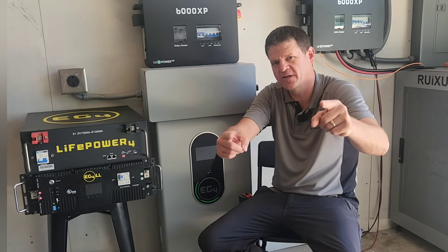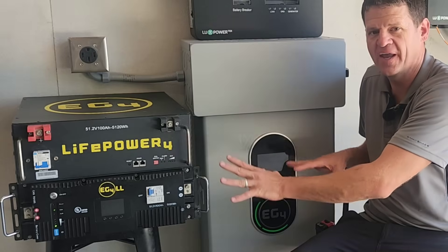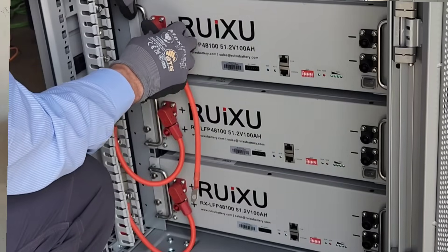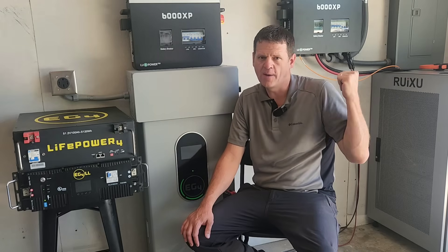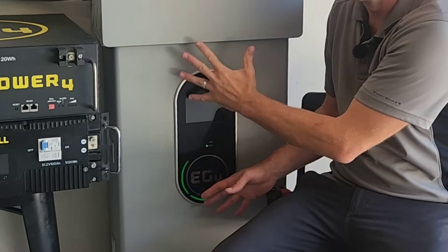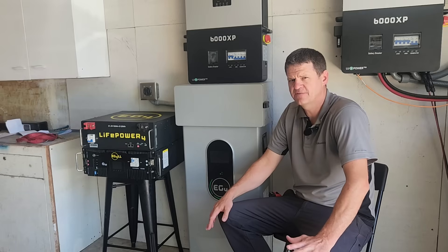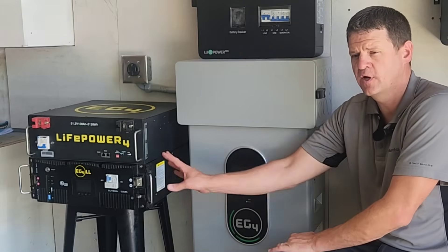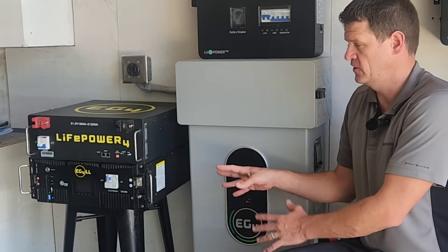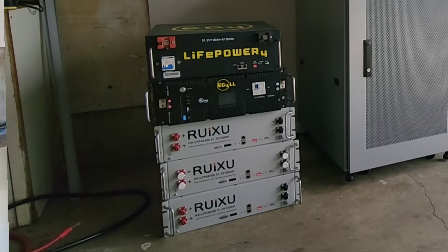Hey guys, Ray here. Welcome to the channel. I like to explore power options when the power goes out. Today we are looking at various different types of batteries. I recently did a review on the Ruxu server rack batteries and cabinet, and people were asking me why I would buy that battery when there's a fancy new wall mount battery available for cheaper. Hopefully this video will help you decide whether you want a wall mount battery or a server rack battery for your system — and if server rack, which type to purchase.